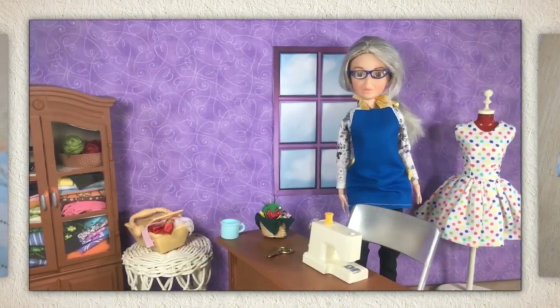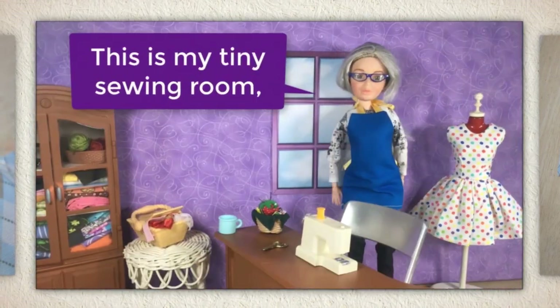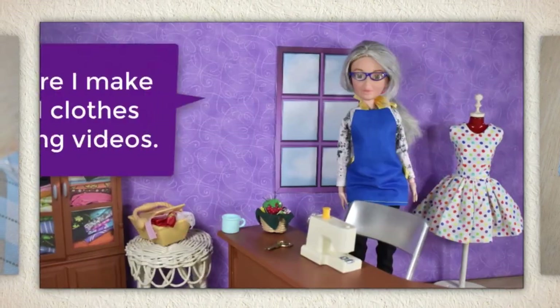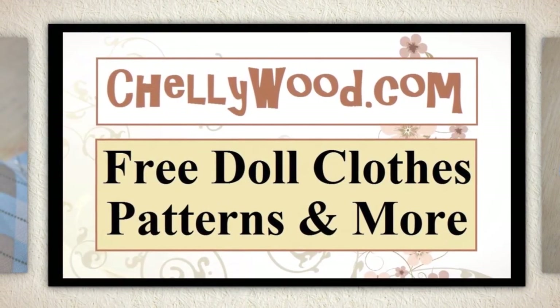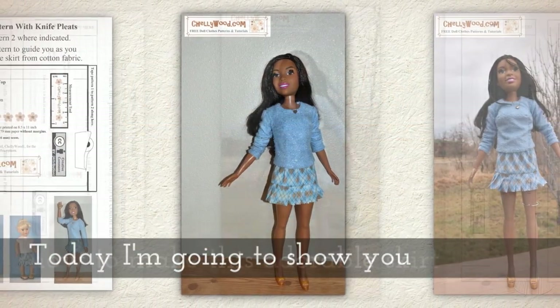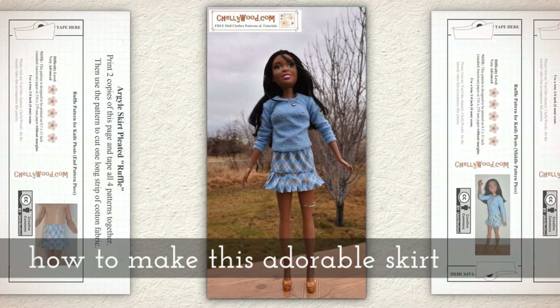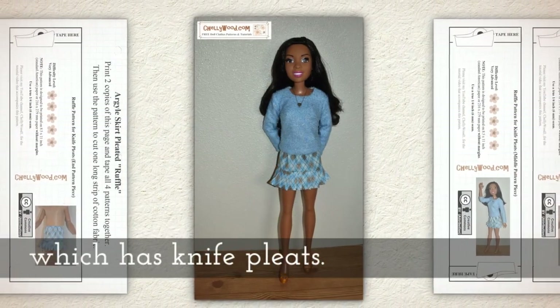Hi, I'm Shelley Wood. You might know me from Shelleywood.com. This is my tiny sewing room where I make doll clothes sewing videos. Today I'm going to show you how to make this adorable skirt which has knife pleats.